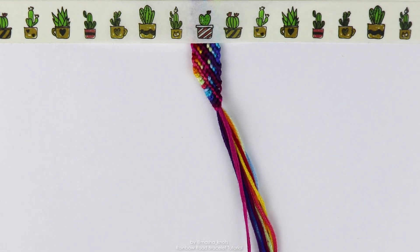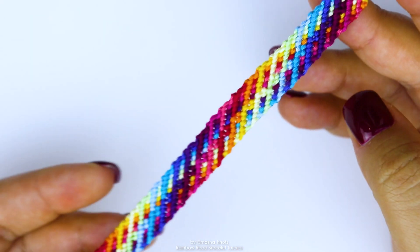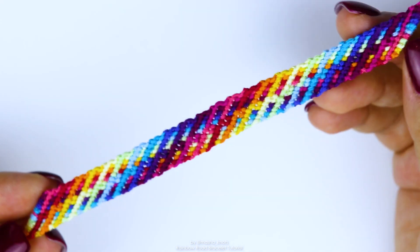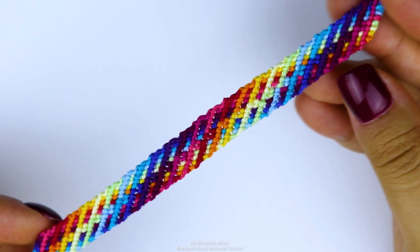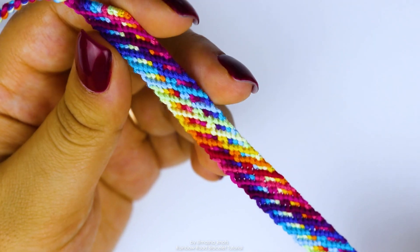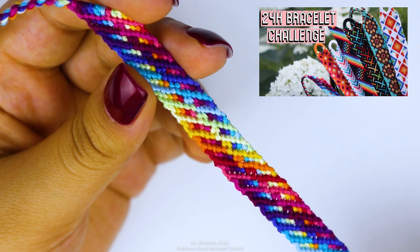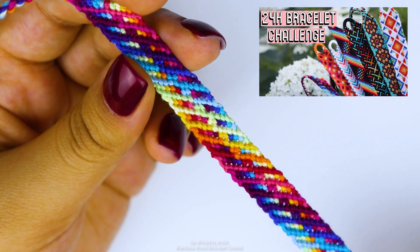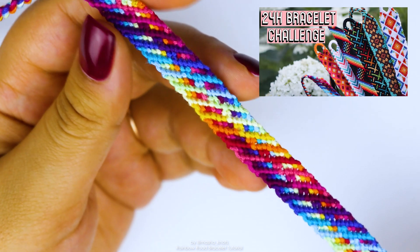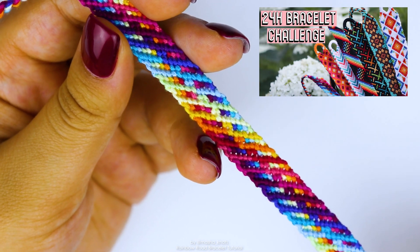I'm going to be making the twisted ties, for which I also have a separate tutorial which will be linked in the card and in the description. And there we go, this is what the bracelet ended up looking like. As I said, this is definitely a new favorite of mine. I absolutely love this bracelet and I had so much fun making it. This bracelet was made as part of my 24 hour bracelet challenge, during which I made bracelets for 24 hours. If you want to watch that video — it was really fun and the challenge went really well — I'll leave that video linked in the card and in the description.